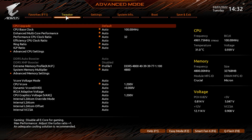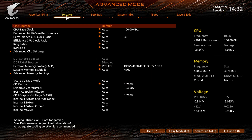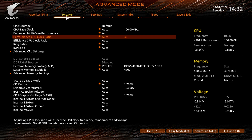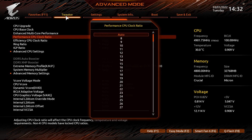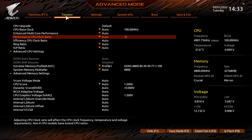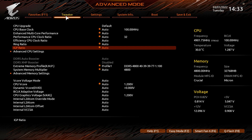In the Tweaker tab you'll find everything to fine-tune your system and do overclocking. Under CPU Upgrade we have Gaming Profile and Max Performance Profile — default profiles from Gigabyte. You have CPU base clock, Enhanced Multi-Core Performance set to auto, performance CPU clock ratio, and efficiency CPU clock ratio. If you want a quick overclock you can set the performance CPU clock ratio here; most people overclock the performance cores but you can change both at once with these two settings, plus ring ratio and IGP ratio.